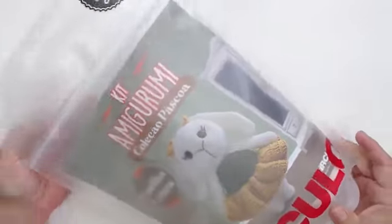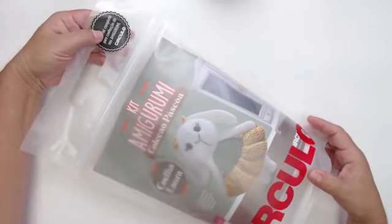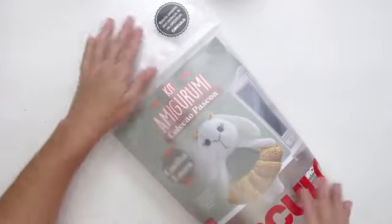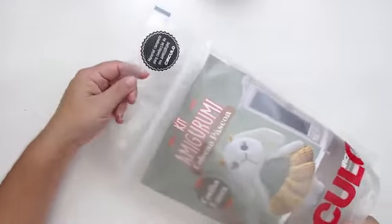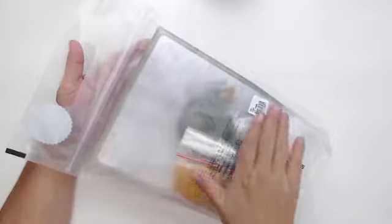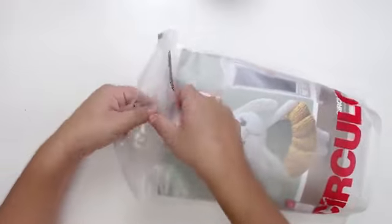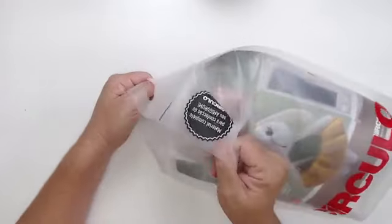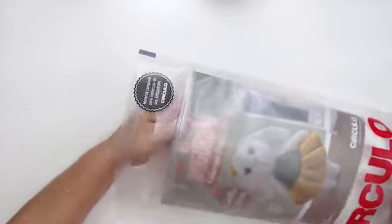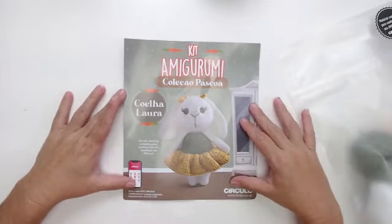O kit de amigurumi que vocês vão encontrar no site do Bazar Horizonte vem exatamente assim — material completo para confeccionar o seu amigurumi. Ele vem numa sacolinha, então você pode carregar quando vai fazer o seu trabalho. Ele é fosquinho assim, abre e fecha. Vem aqui a foto, muito bonita, da nossa coelha Laura.